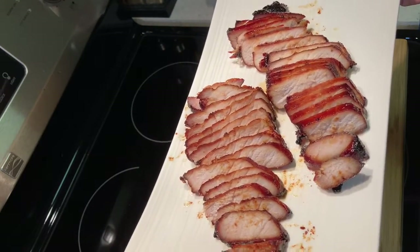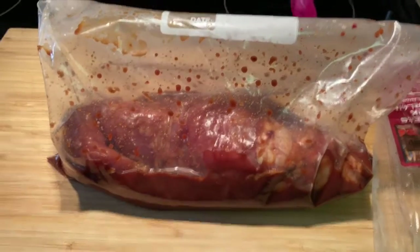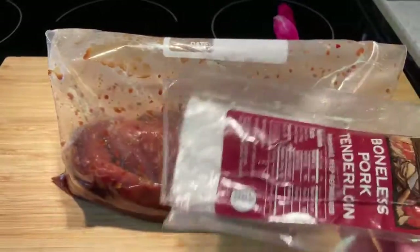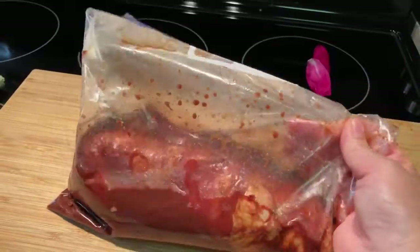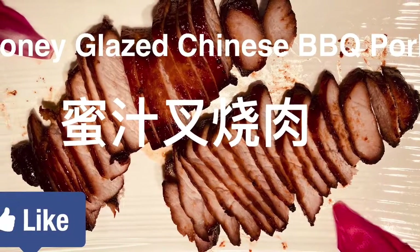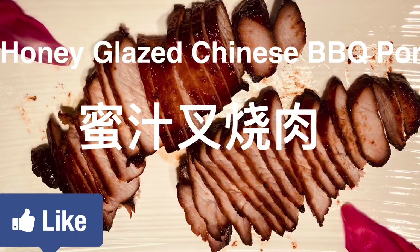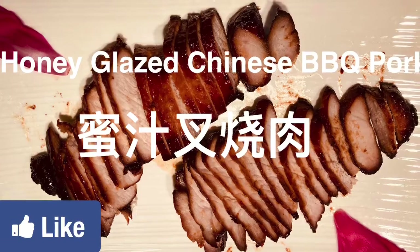So that's Chinese barbecued pork! I also used the remaining marinade sauce with pork tenderloin — just to save the sauce and make another batch. That's my pork tenderloin in barbecue sauce. If you like my video, please give a thumbs up and subscribe to my channel. Don't forget to click the bell so you get notified whenever I upload a new video. Thank you for watching!